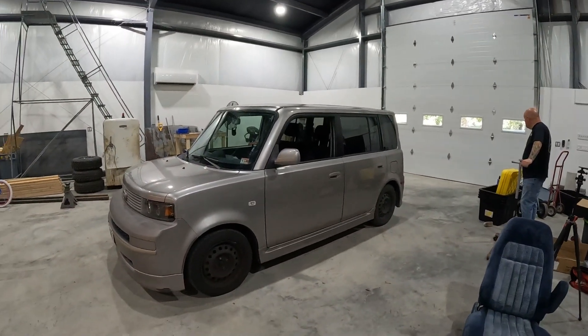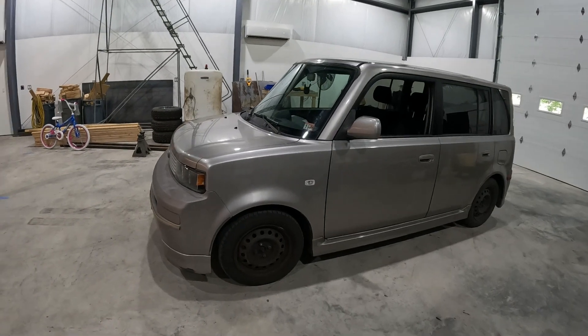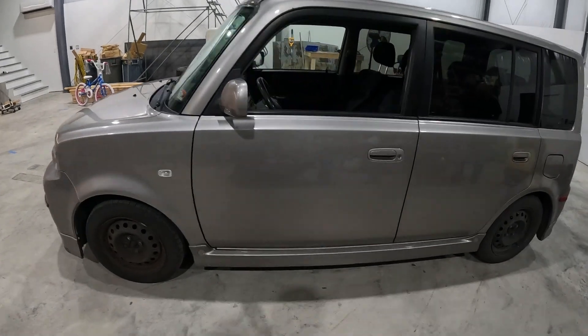Welcome back guys. Today we're gonna put some coilovers on Kyle's XP real quick, pull the wheels off and clean them up and paint them, and maybe put some window visors on just to take some of the ugly off of this thing.